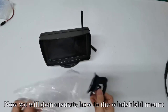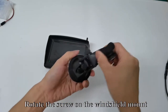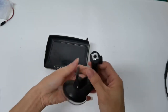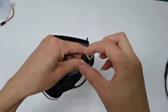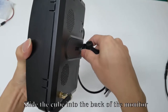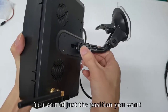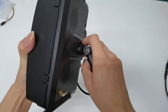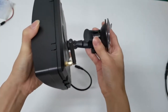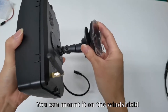Now we will demonstrate how to use the windshield mount. Rotate the screw on the windshield mount, then move the cube. Take up the back of the monitor and slide the cube into the back of the monitor. You can adjust the position as you want, then tighten the screw. You can mount it on the windshield.